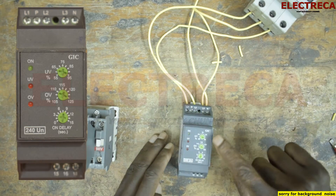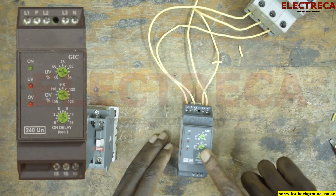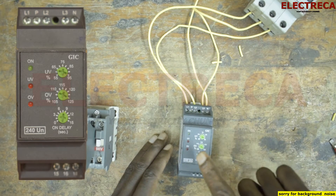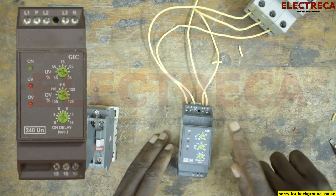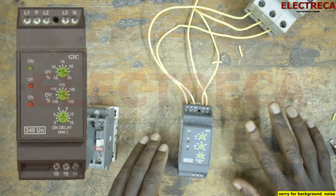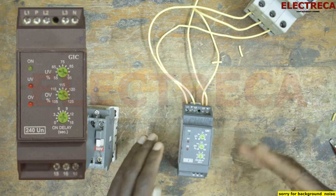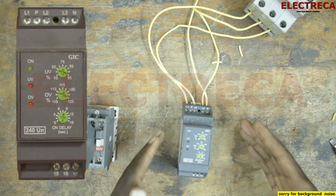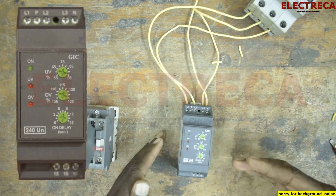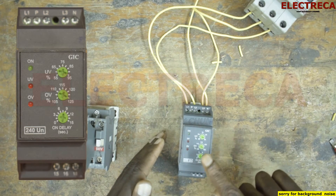Here you will have set your parameters. For over voltage, you have from 105% to 125%, expressed in percentage. For under voltage, it is 55% to 95% — all those figures are expressed in percentage. So you need to know, for example, if it's 415 volts coming in, and you decide that if it goes below 400 volts then it has to switch off — that's under voltage.